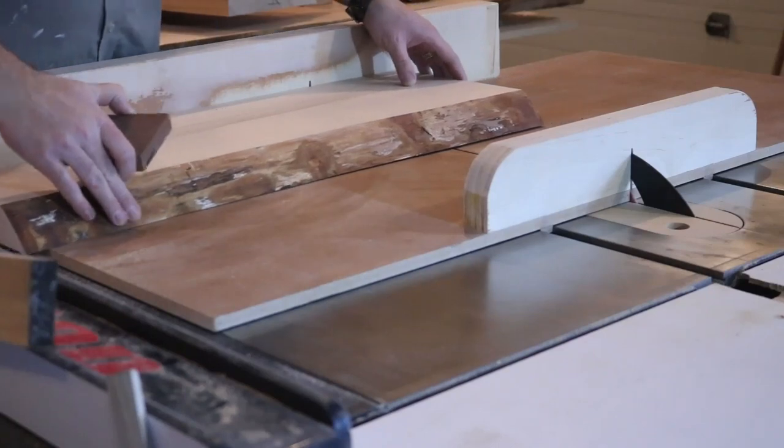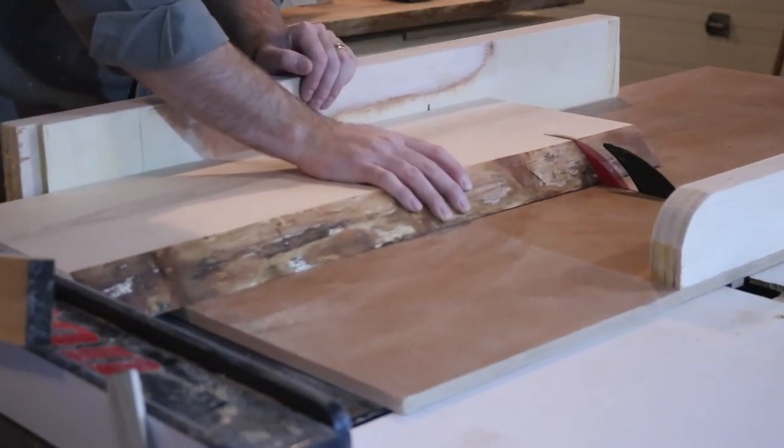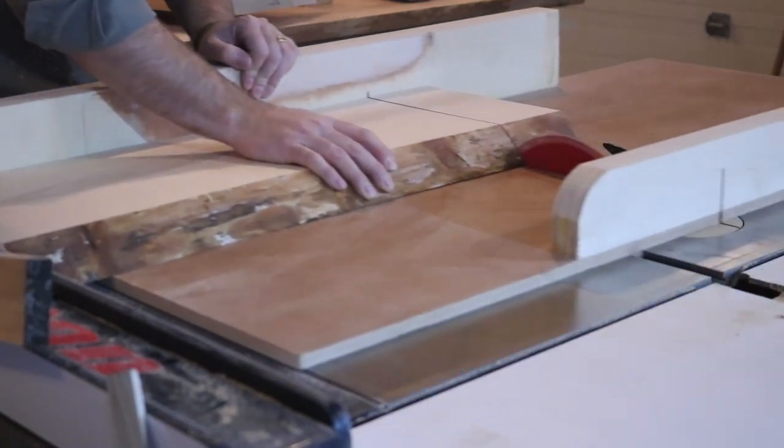From the very beginning, I knew I wanted to use live-edge boards for the base, so I started by cleaning up the boards with the planer and trimmed them to length on the table saw.